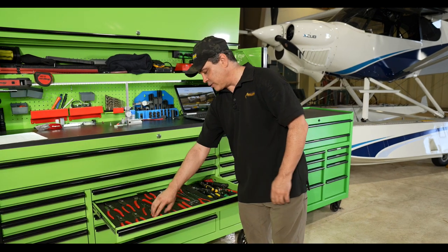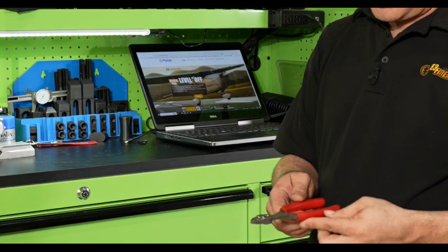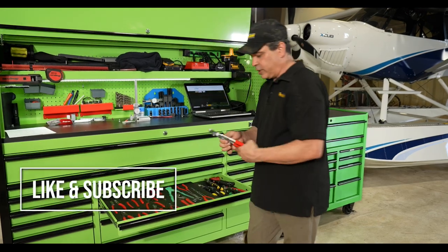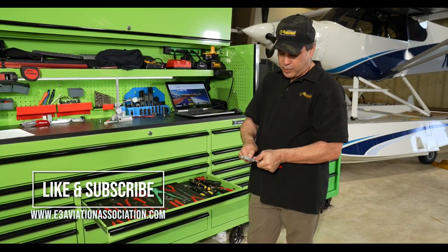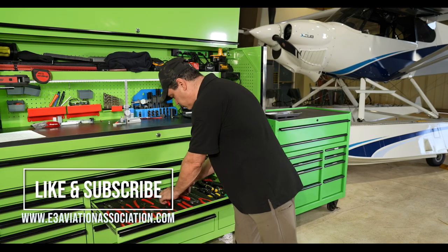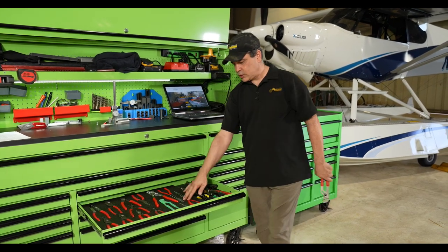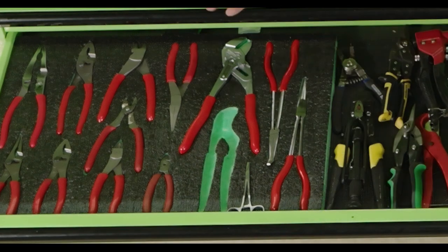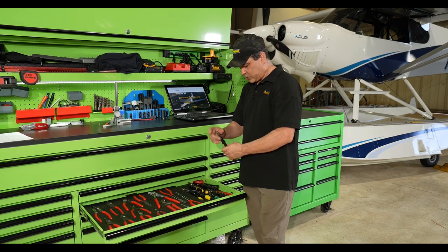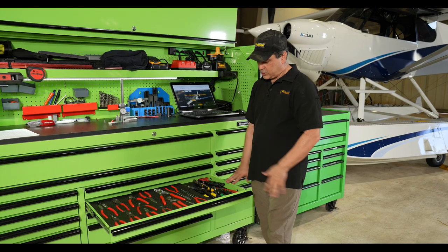We also have all our standard nippers. This Snap-on tool I've had for so many years and it still works great — these are my wire strippers and crimpers. These are always good to have: straight but fine-tuned adjustable. Then we've got needle nose and things like that. Again, these are in shadow foam, so when you're done with a project you come back and can immediately see if you're missing a pair of pliers — hopefully not still sitting in the cowling. We've also got our safety wire pliers and tin snips. That's the pliers and cutters drawer.